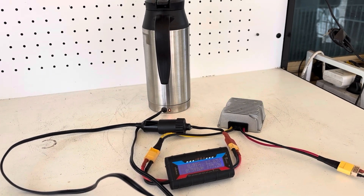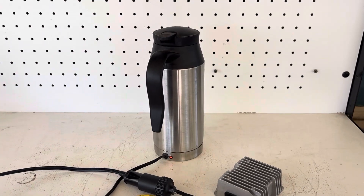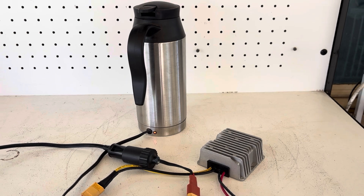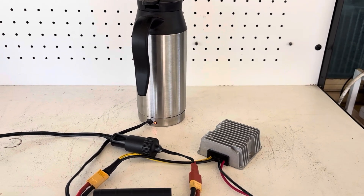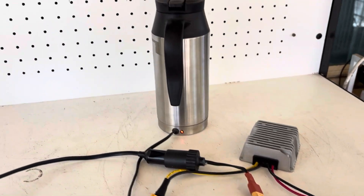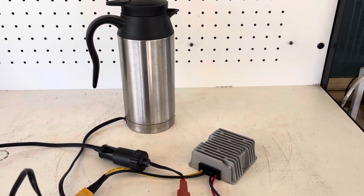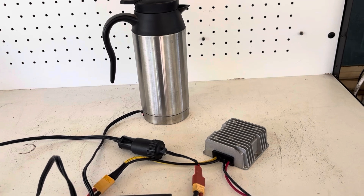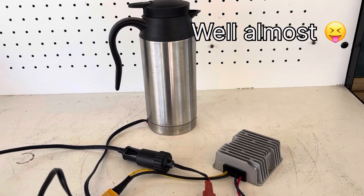This is a very simple, cheap solution for those that want a solar system but don't want to pay the price for batteries, solar charge controllers, inverters, and stuff like that — but still want to use solar to run appliances like small kettles, fans, rice cookers, or any 12-volt appliance directly off solar. This may be the solution for you.